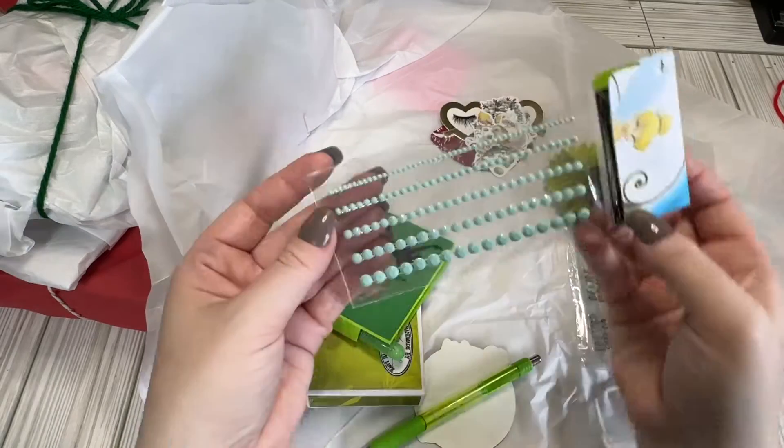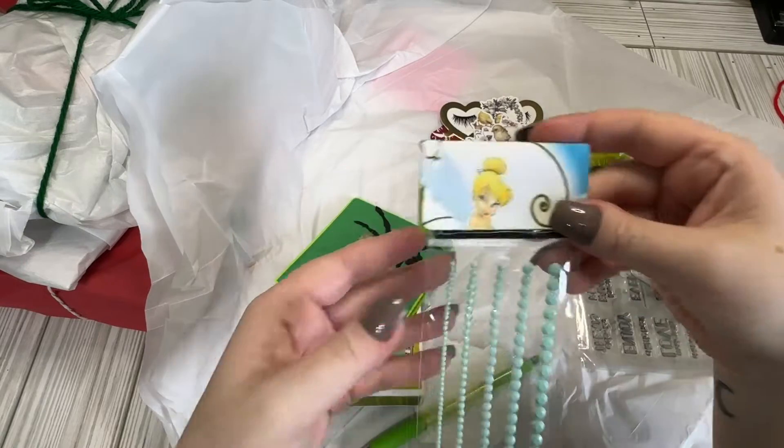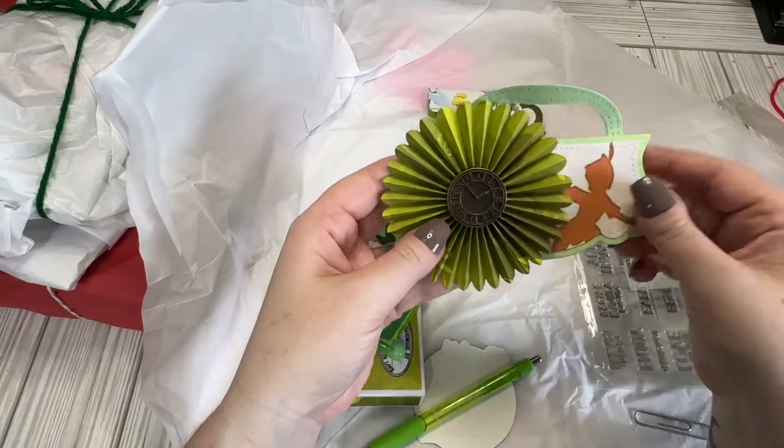We have some — these are really pretty. She knows I like that minty color. So we got some sticky jemmies. Oh, I love that color so much. I love this rosette with this clock in there.